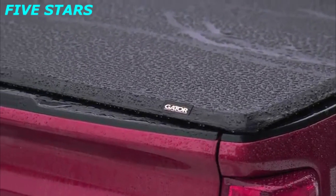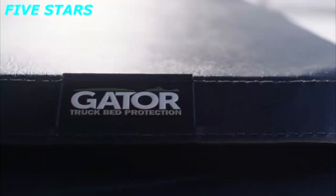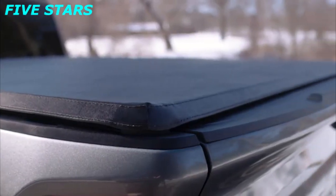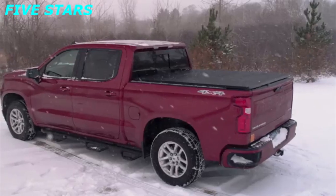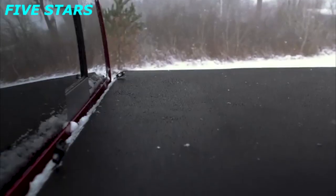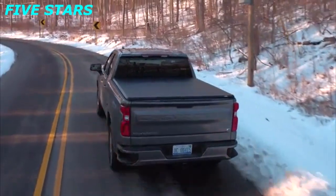The heavy-duty leather-grained fabric has been tested to withstand the harshest freeze and heat conditions. Each cover is tailor-fit to within one-tenth of an inch to look great and seal tight. When closed, the ETX foam seals compress against the bed rails to keep water and the elements out. So no matter what your commute is like or what the forecast calls for, the Gator ETX keeps your cargo dry throughout the year.